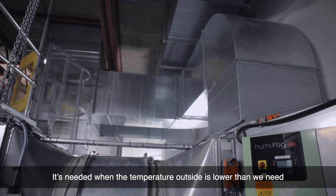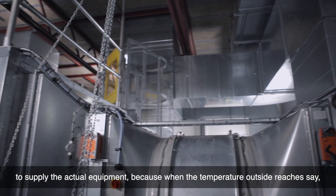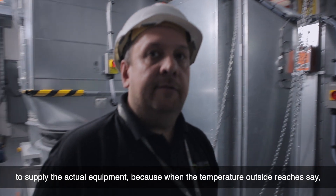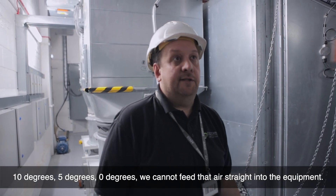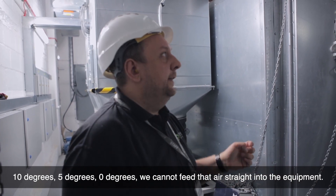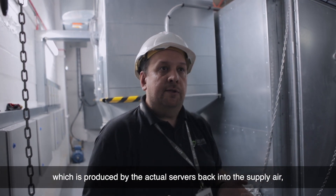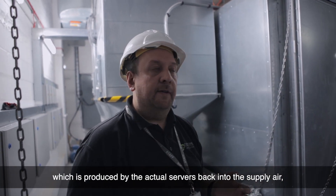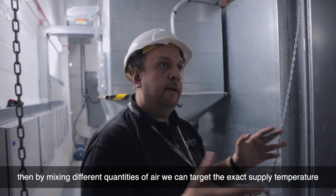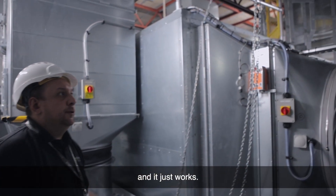The mixing duct is needed when the temperature outside is lower than we need to supply to the equipment. When the temperature outside reaches, say, 10, 5, or 0 degrees, we cannot feed that air straight into the equipment. That's why we need to back-mix some of the hot air produced by the actual servers back into the supply air. By mixing different quantities of air, we can target the exact supply temperature.